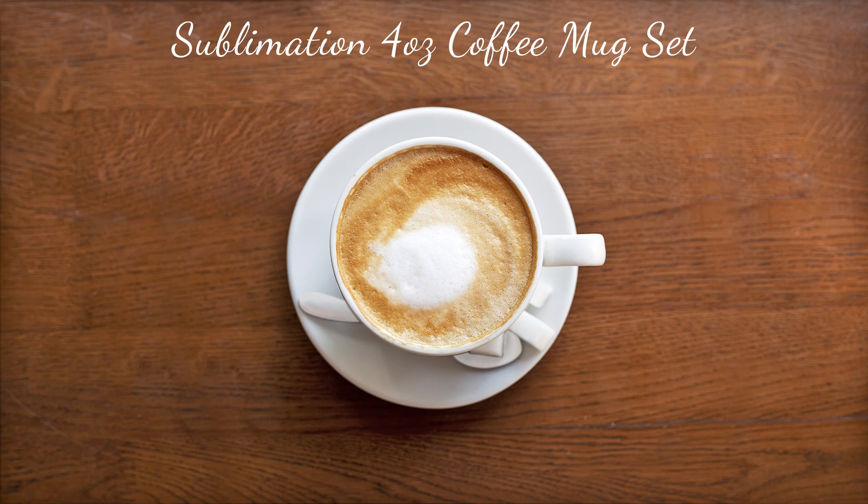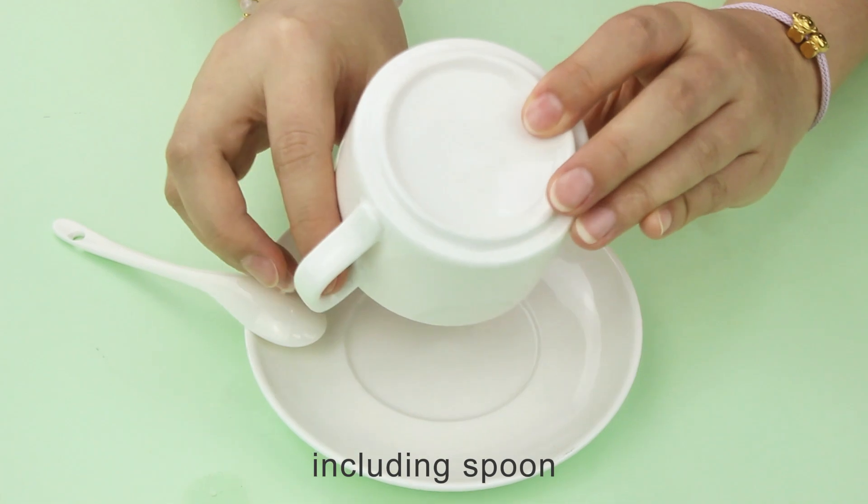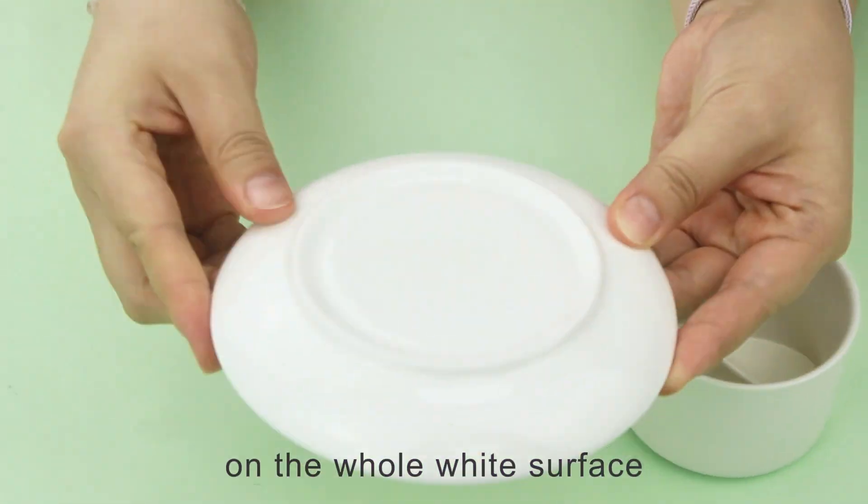Sublimation 4 oz coffee mug set. They are made up with ceramic, including spoon, plate and mug. You can sublimate any design on the whole white surface.